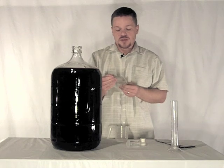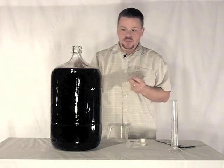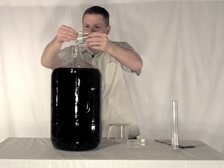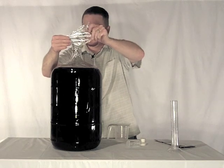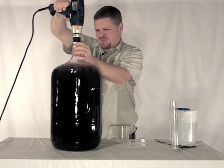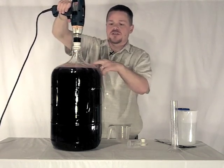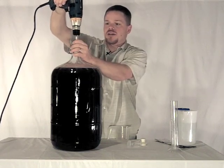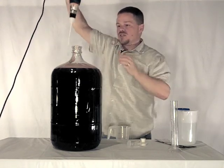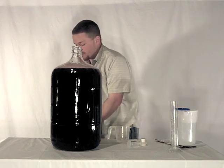For the next step we're going to mix up our Chitosan, which is a fining and clarifying agent. They want you to stir it up a little bit and then we're going to pour it in and we'll do another two minutes of degassing. After two minutes of degassing you can see we got a lot of bubbles, so we have released some carbon dioxide. One of the benefits to using a wine whip is that it doesn't introduce a lot of oxygen into the wine as it stirs the CO2 out, so it really is a good tool to have for doing this step.